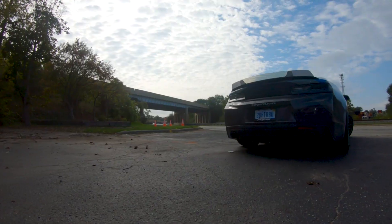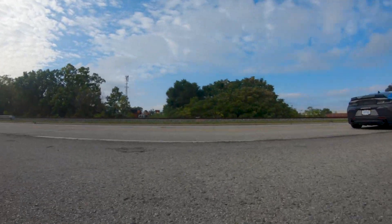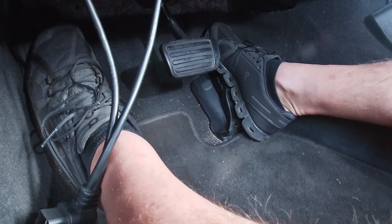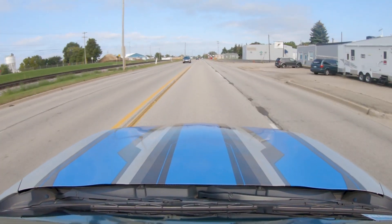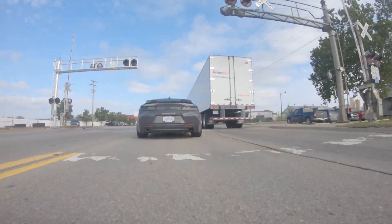For this part, if you have an automatic, I would put the car in sport mode and turn your traction control off. One thing I do to keep from getting tickets: when you're done doing a full throttle pull, just slow right down to the speed limit. Don't coast — slow down.